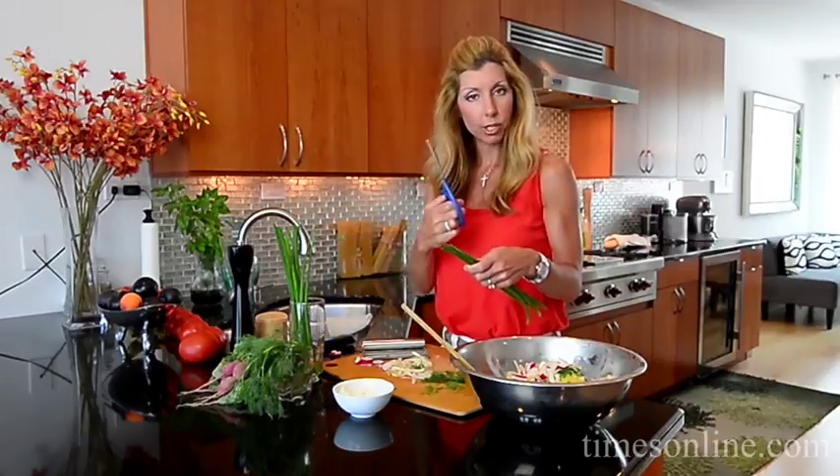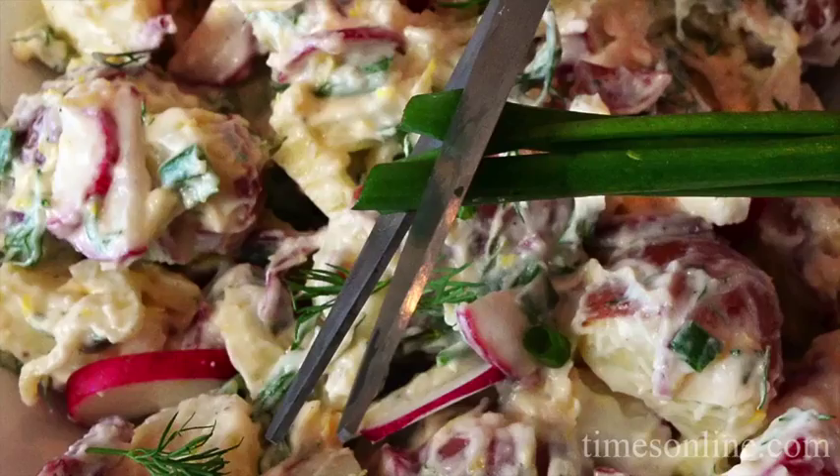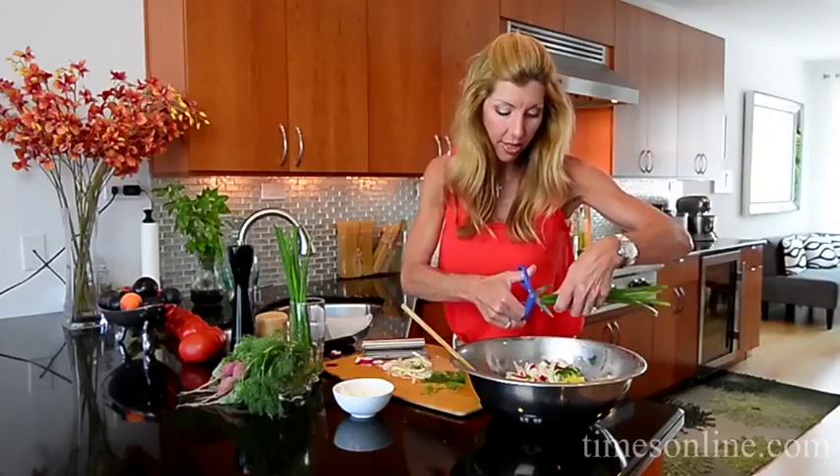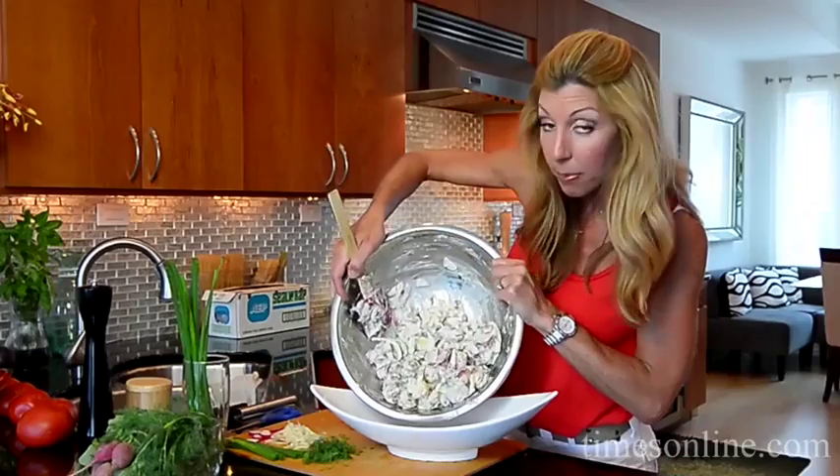I use kitchen shears now — I cut my chicken with them and my chives. So right over the top, no perfect cuts, just snip them right over the top. Then I'm just gonna finish it with a little garnish at the end and pop this in my serving bowl.